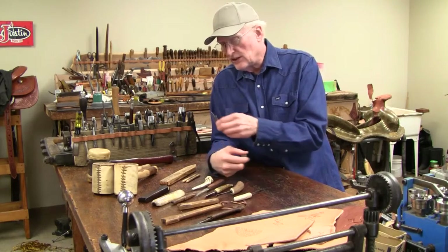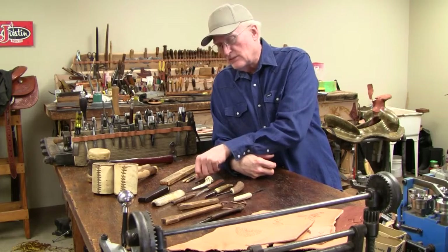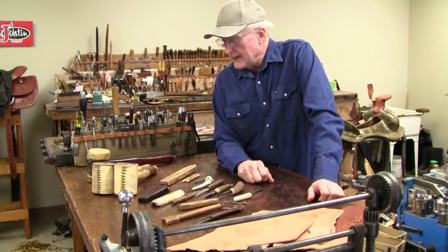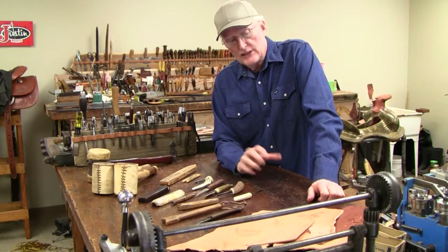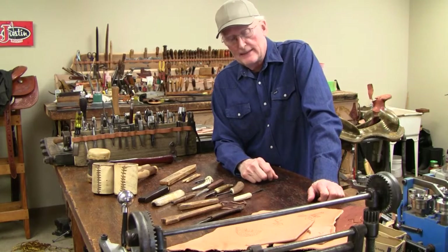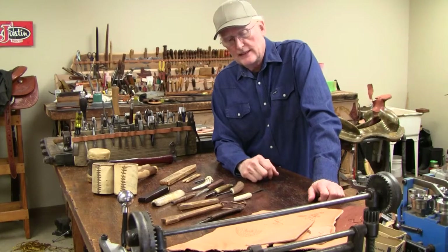This is just a little update on some primitive leatherworking tools. It's been fun on this series, and I encourage you to look back at the primitive technology leather stamping projects that I did. Thanks for watching.